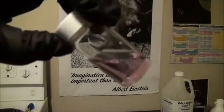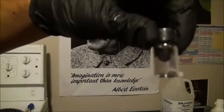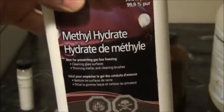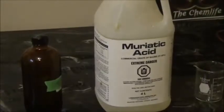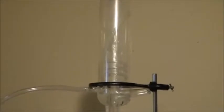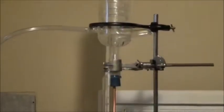This simple organic synthesis produces a compound used in aromatherapy. For this synthesis, we'll need acetylsalicylic acid, methanol or methyl hydrate depending on where you buy it, sulfuric acid, and finally hydrochloric or muriatic acid. You will also need to have a simple reflux setup.